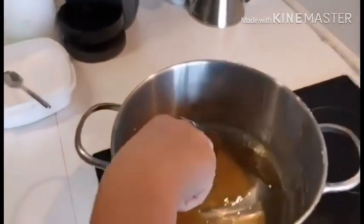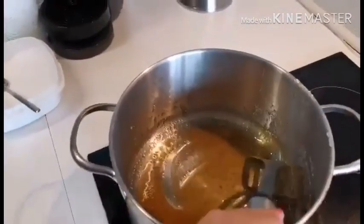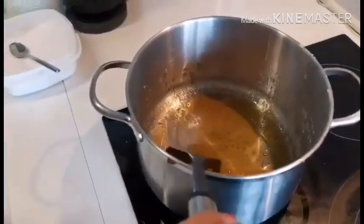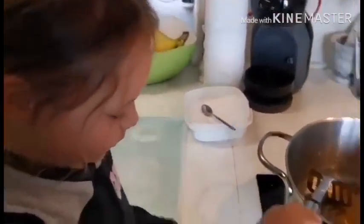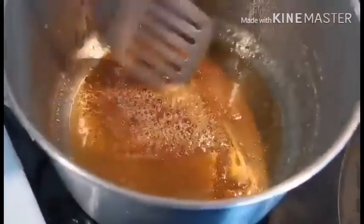Okay, so after the sugar is dissolved you're going to keep stirring and let it boil. For how long do we let it boil? About two minutes — yes, it is two minutes. Keep stirring so it doesn't catch on the bottom.